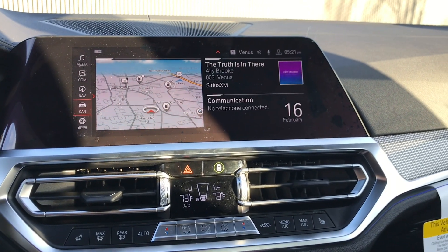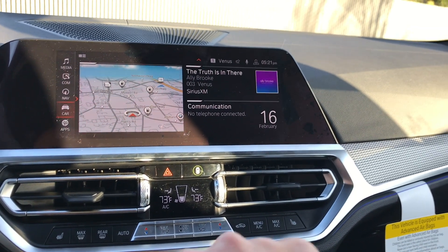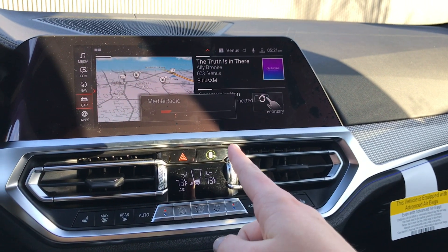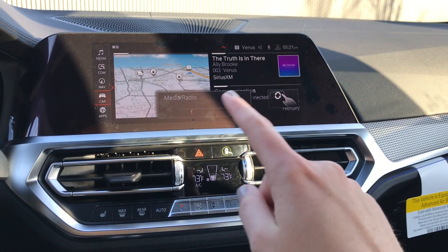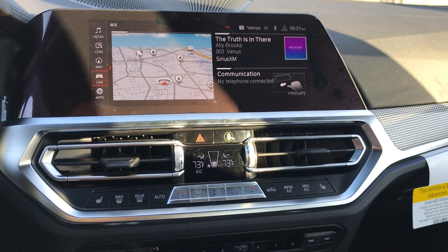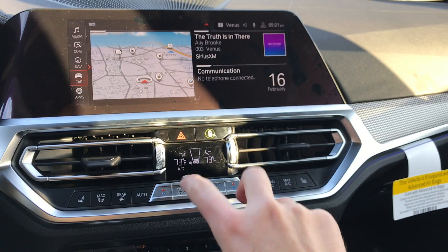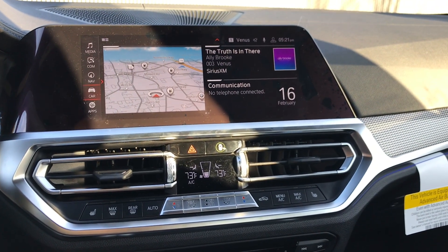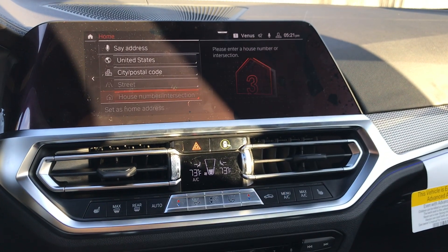The G20 also comes with gesture controls, the same as our other models. To turn the volume up, do this; to turn the volume down, do this. To go up a channel, do that; to go down, do this. This here is going to mute and unmute the radio, and then this one is programmable.